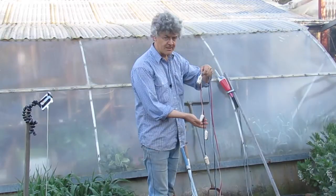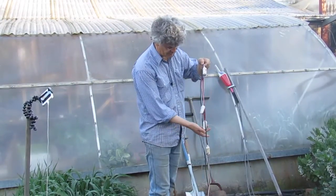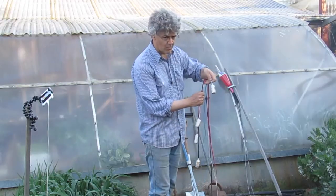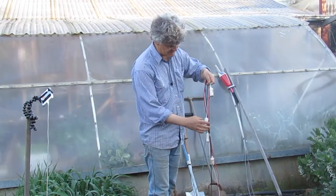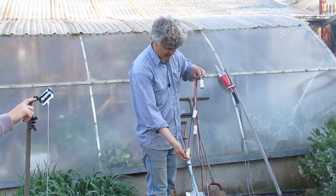We're going to talk about installing chameleon sensors. I've got four sensors here on four different coloured wires. The blue wire is always the shallowest, then the white, then the red, then the black.